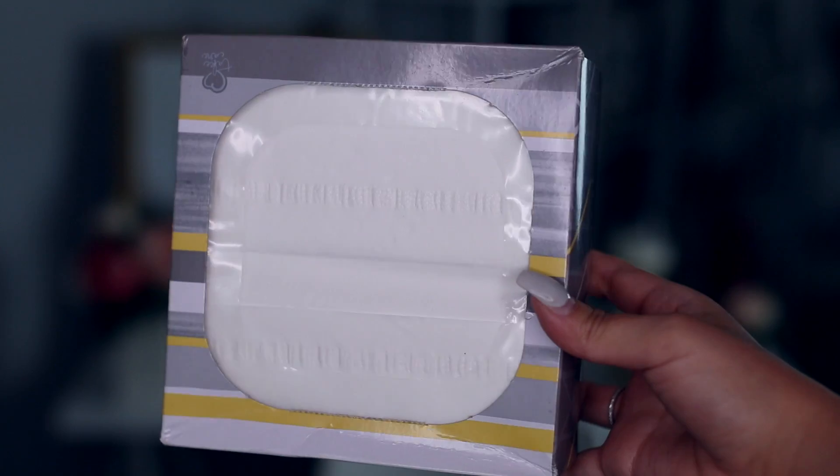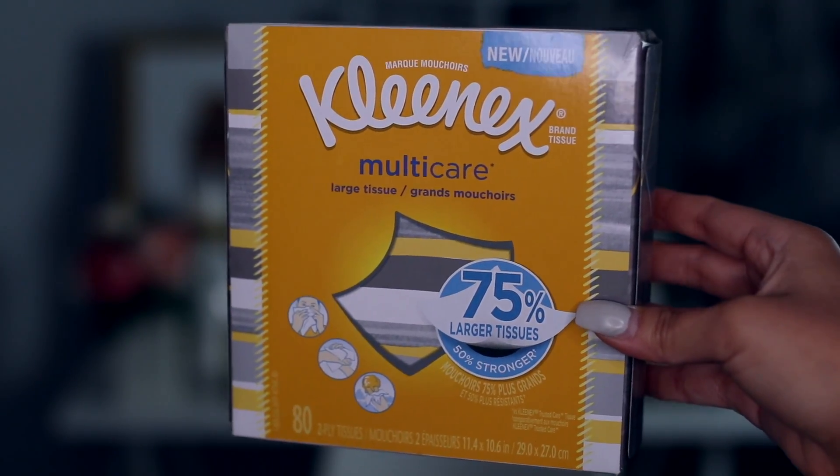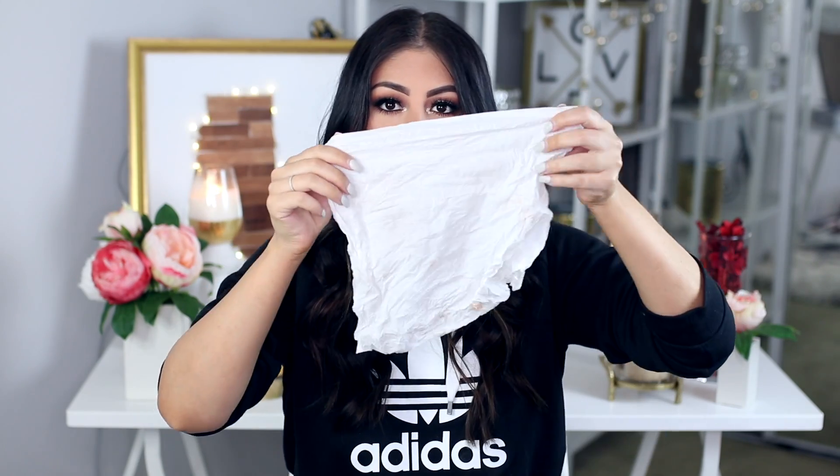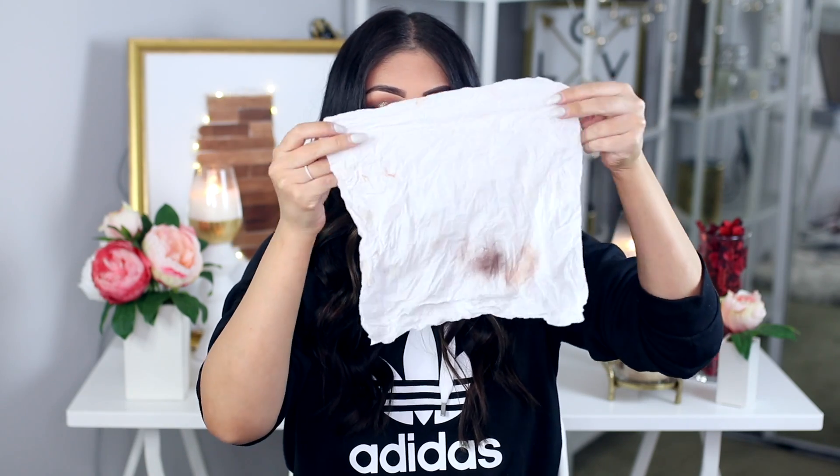Let me grab the box that's sitting in front of me — these are the Kleenex Multi Care. These are large tissues, so you guys can see they are massive. This one's dirty, this is the one I use right now to do my makeup. These are a lot bigger than the regular Kleenex tissues that you guys are probably used to, so they get so much done. They're super convenient. I'm super happy that they're sponsoring this video.